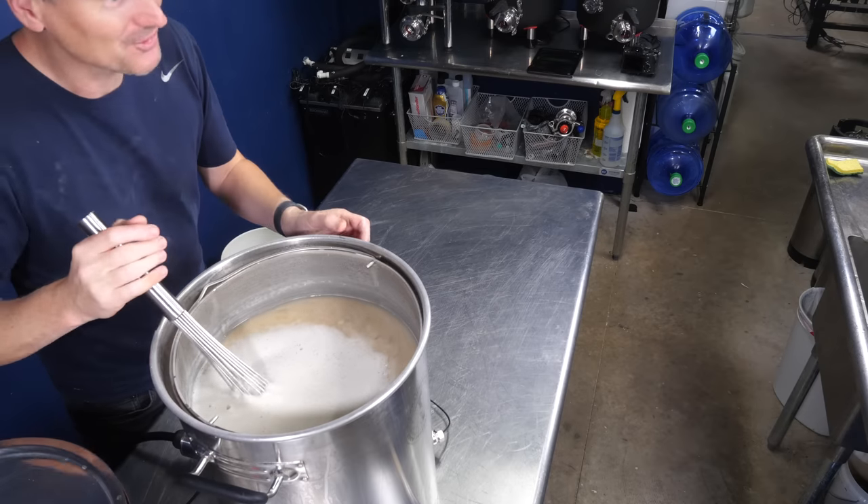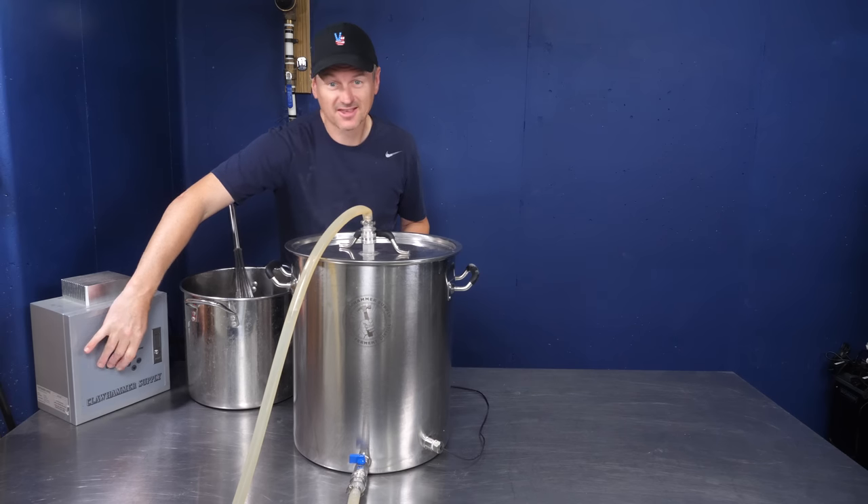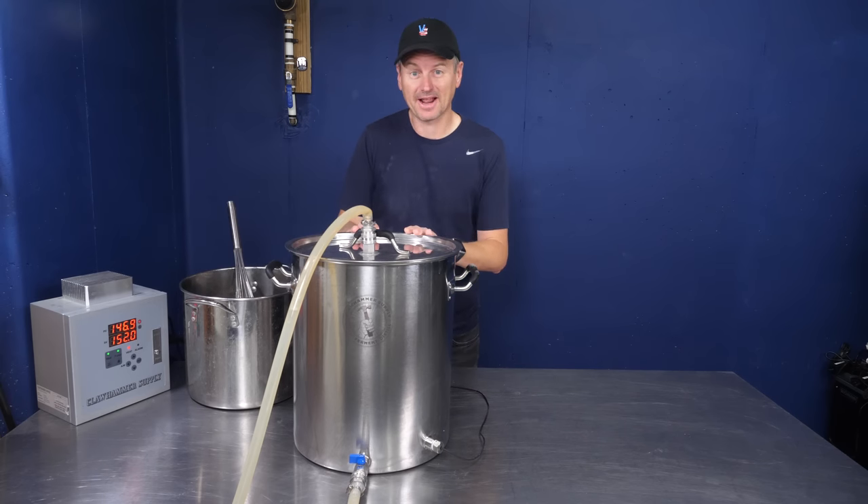Really excited to try out all of their stuff. Mash at 152°F (67°C) for about an hour.